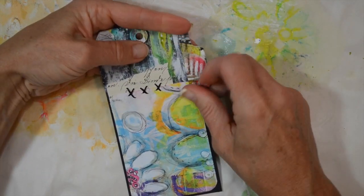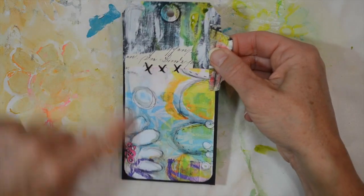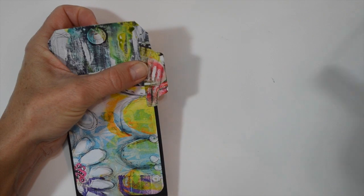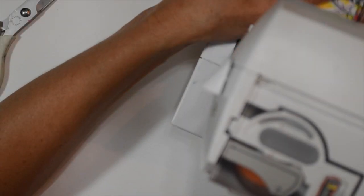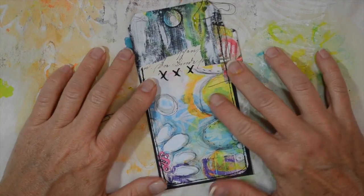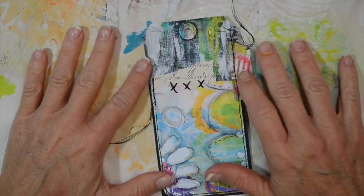We're going to use the sewing machine now to stitch around the edge and all the way up around the tag. I'm going to start on this side where the tab is because it definitely does not want to stay in place. I'm just doing a straight stitch all the way around - I'll probably do it two or three times. I like having a good variety of stitching. I'm using black thread but you can use any color. I went from the very top of the tab all the way around the art pop card and went around twice, not around the whole tag - just part of it.